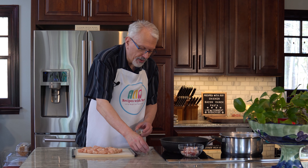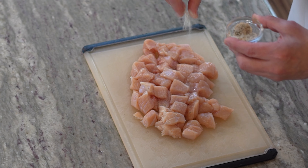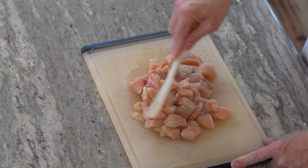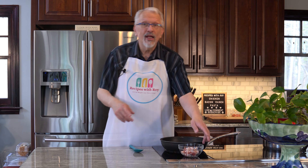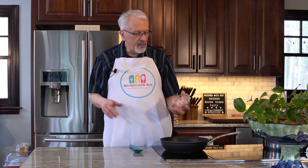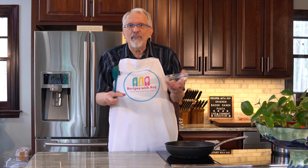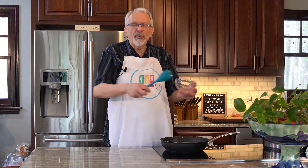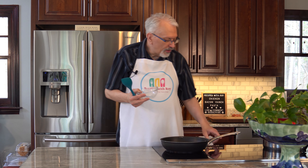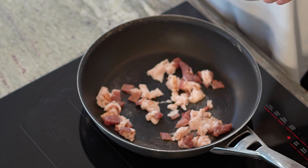Before I start with the bacon, I'm going to combine my teaspoon of ranch seasoning with the salt and pepper and coat my chicken breast with it — just toss that around to coat everything. Now I'm going to start the bacon. You want to start your bacon in a cold pan. You don't want it to be hot because the heat will make it contract and seize up. You want it to slowly render, so I'm putting it in a cold pan and turning it on over medium-high heat, cooking until it's nice and brown and crispy.